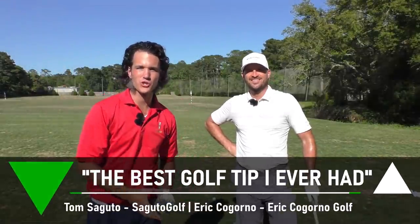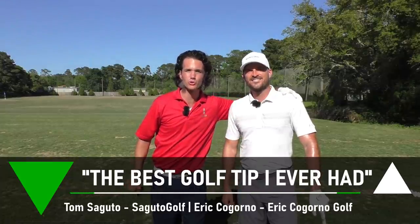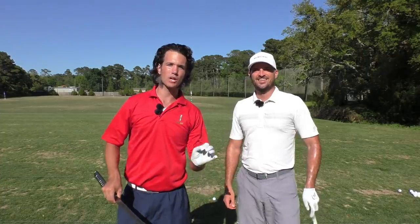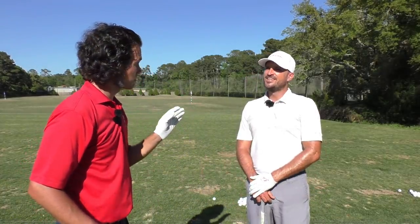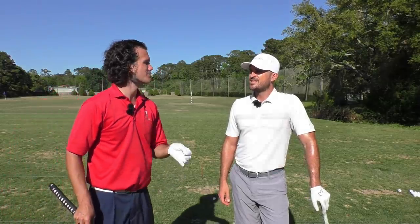Hey there, Segudo Golfers! Tom Segudo here with a special guest. I'm here with Eric Cogorno, YouTube rock star. He's got an awesome golf channel, and today we're going to be talking about his best golf tip — the best golf tip you've ever had. Eric, tell us a little bit about this awesome golf tip you got for us today.